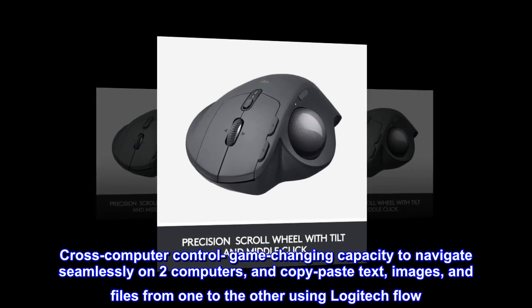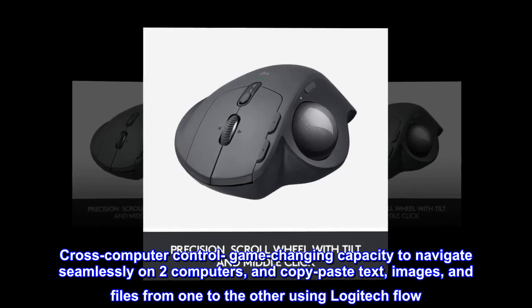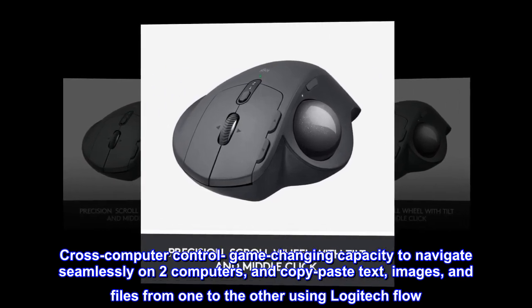Cross-computer control: game-changing capacity to navigate seamlessly on two computers, and copy-paste text, images, and files from one to the other using Logitech Flow.